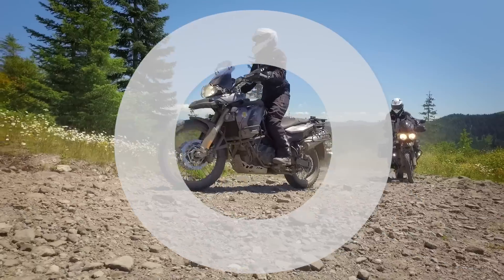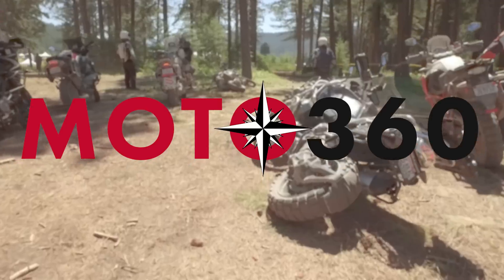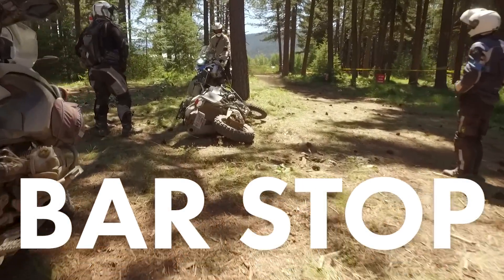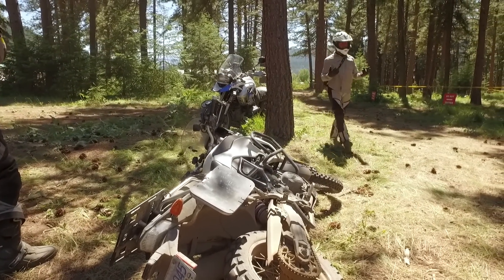One of my absolute all-time favorite classes to teach is called poser skills. One of the skills I teach during this class is called a bar stop. I teach riders how to roll up to a tree or some other fixed object, come to a complete stop, set your handlebar up against it, and get off the bike and walk away.